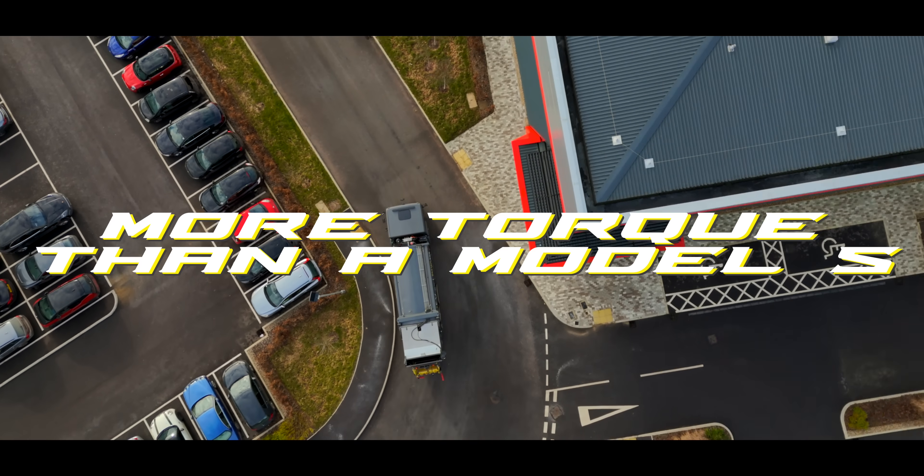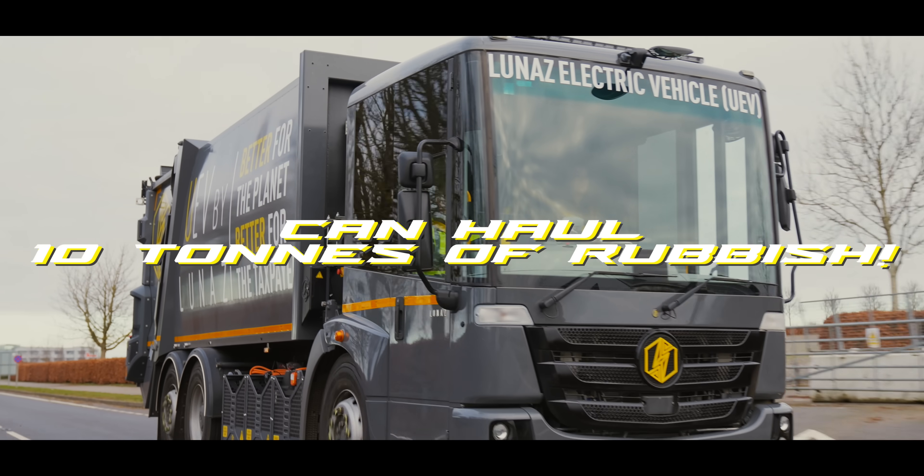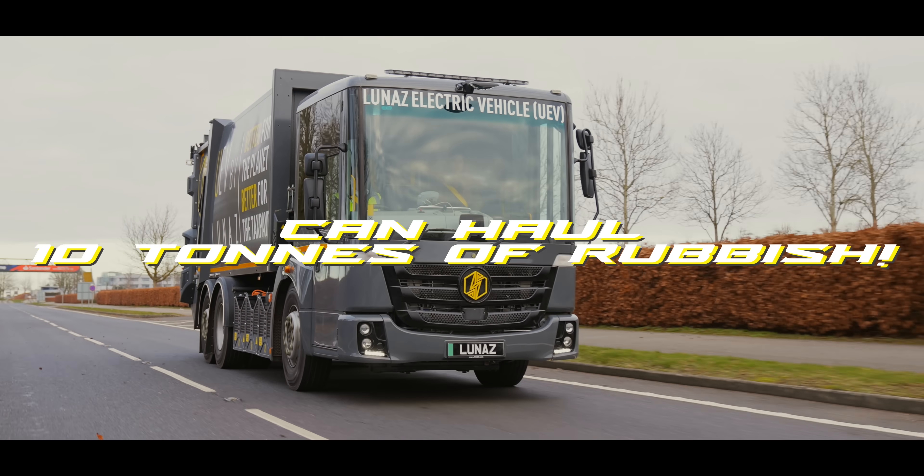More torque than a Model S Plaid in Ludacris Plus mode. 0-50 in 6 seconds, and it can carry no less than 10 tons of rubbish. Today we're talking bin lorries, and we're here at Lunaz in Silverstone, where they're giving thousands of dirty old refuse trucks the ultimate electric makeover.